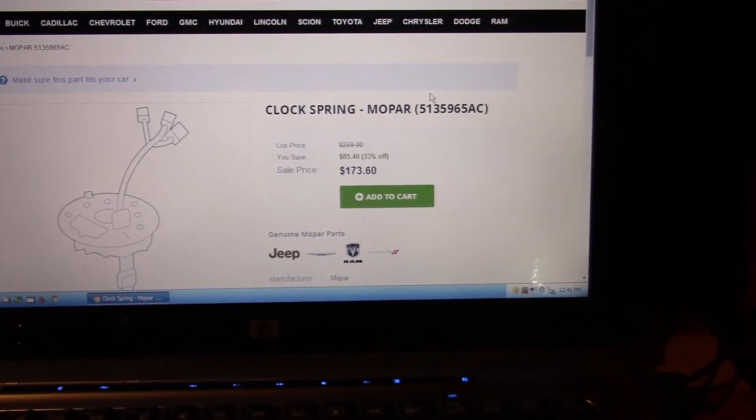Alright guys, I'm done with the Dodge — welcome to the news desk, as one viewer calls it. I didn't end up replacing that clock spring simply because it's a really expensive part and the only thing that's broken is the tab that sticks out that cancels the blinker. My wife drives the car occasionally; I'm actually the main driver going to work, putting the most miles on it.